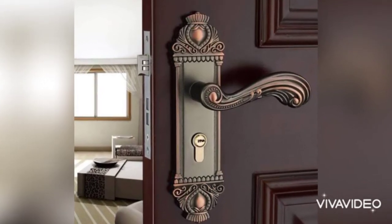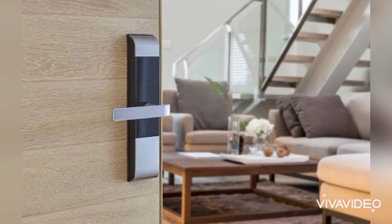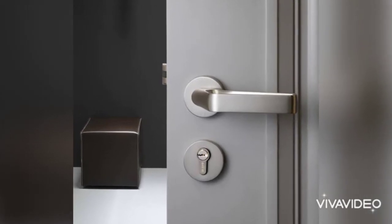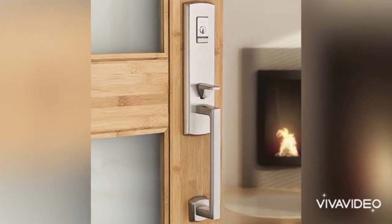Hello everyone, welcome to my channel Home Interiors. Are you searching for door lock design ideas? You are at the right place, because today I am going to show you the latest collection and the amazing designs of door locks.